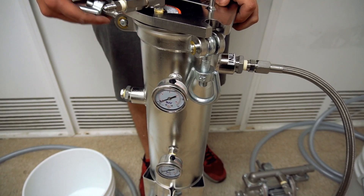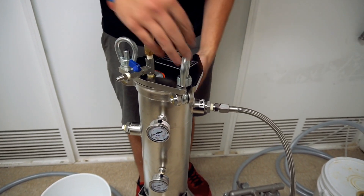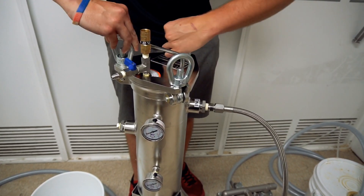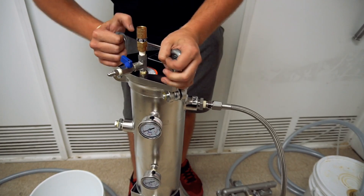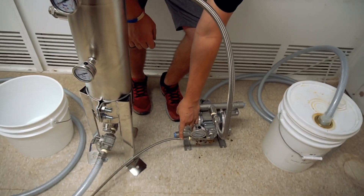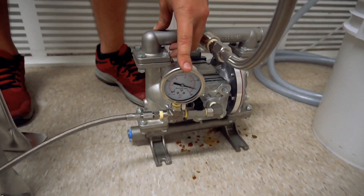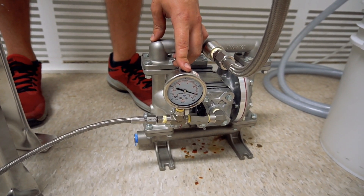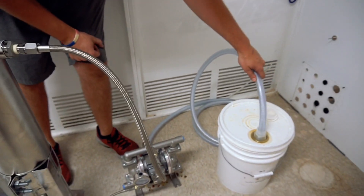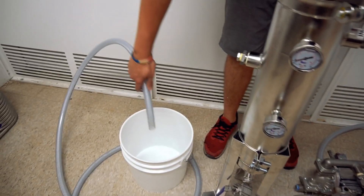I'm going to do a demonstration run with ethanol today. Start out by clamping down the top nice and firm — these are just the three eye bolts. I've already connected my air hose to my liquid pump down here; it's connected with a one quarter inch flare fitting. The gauge right here will show the pressure on the input — that's how much I have in my compressor hooked up to it. Right here is the valve to turn on the pump. The pump will suck liquid through this hose here — this is just a bucket of ethanol. It will pass it through the filter and spray out of here into this clean bucket.